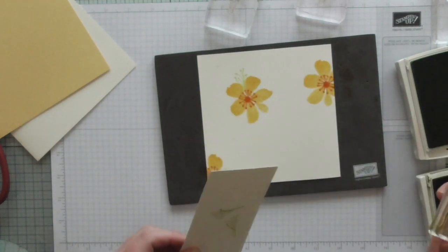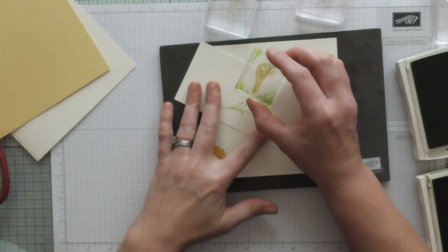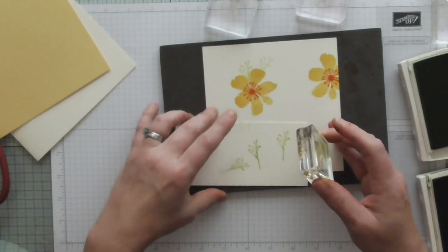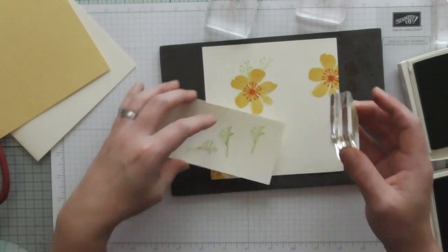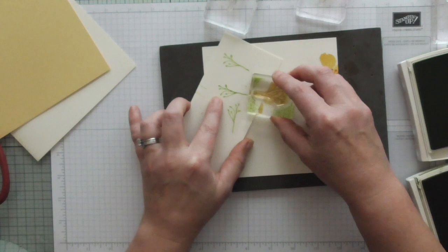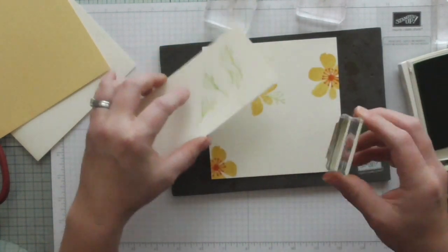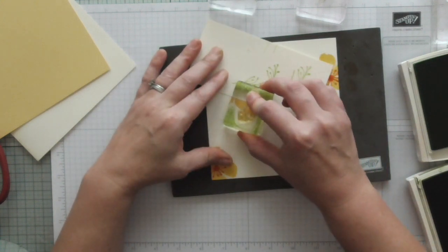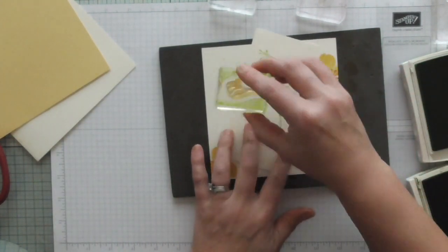I'll do that just a few times randomly. I'm stamping off so that it's nice and pale and interesting. I'll do it all the way around, having that one quite pale.